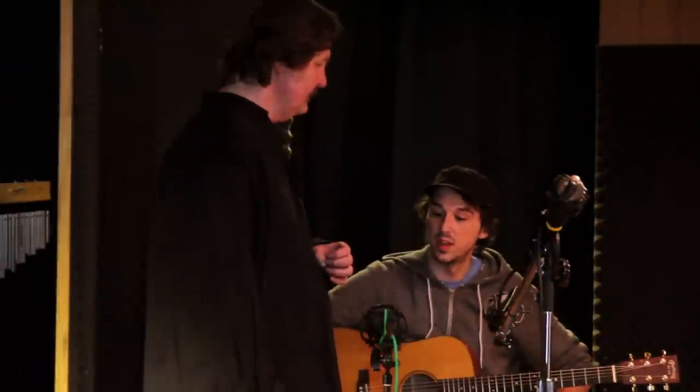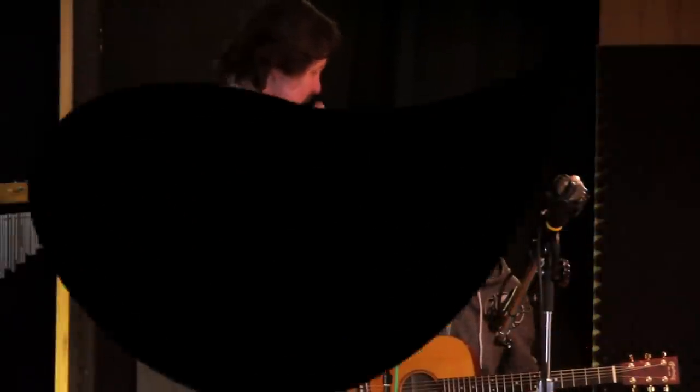Hey Craig, I really appreciate you coming up and showing me how to do some recording with this. I've recorded a few times with acoustic guitar, but there's just so many options. I don't really know what to do.